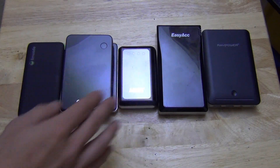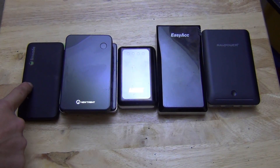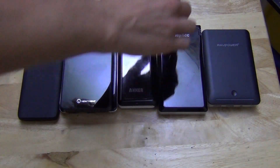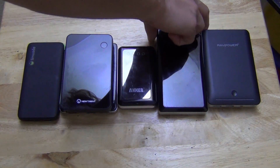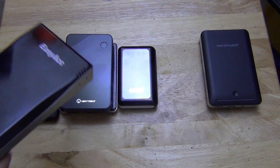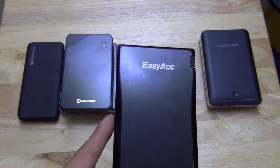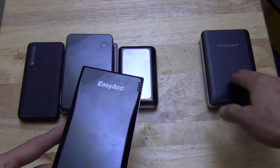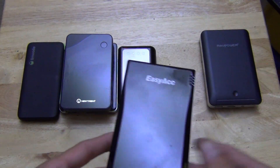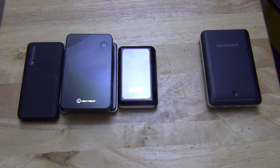Let's compare these. On the left side we have the smallest, 5,000 milliamp, and on the right we have the RavPower with 14,000 milliamps. The RavPower is currently about $43. This 12,000 milliamp one is $39 currently, so a couple bucks less.